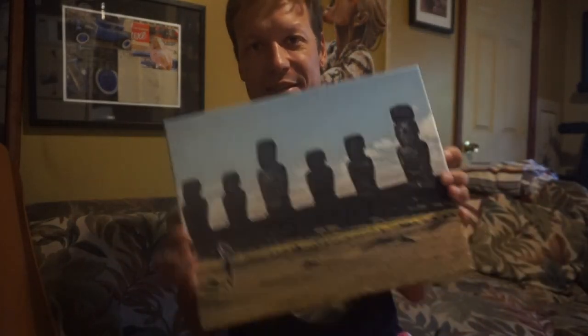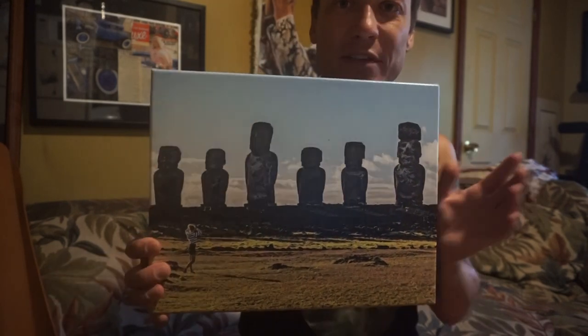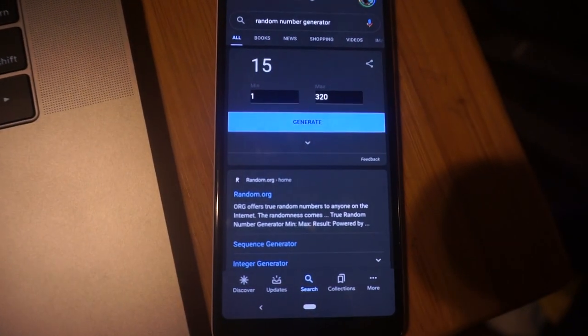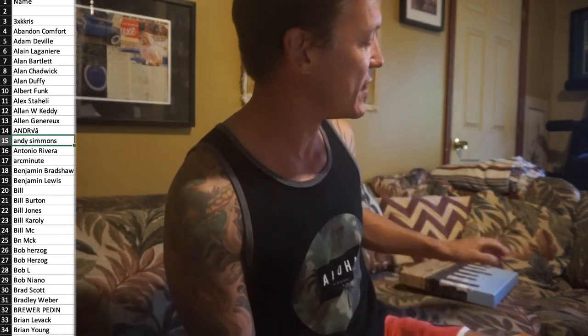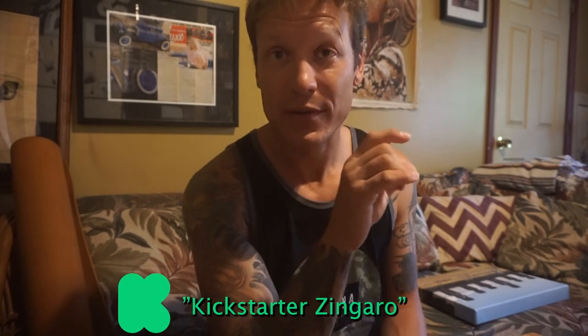Next thing we're giving away is this canvas print. This is a picture of Kimmy in front of Tongariki, which is the very magical spot with the most moais on Easter Island. We will sign this and address it to you. Number 15 — Andy Simmons — you are now the proud owner of this. I hope you like it, hang it on your wall. If you guys want to get your hands on one of these or some limited edition signed art, they are available through our Kickstarter campaign — just Google 'Kickstarter Zingaro' or go to the link at the top of the description.